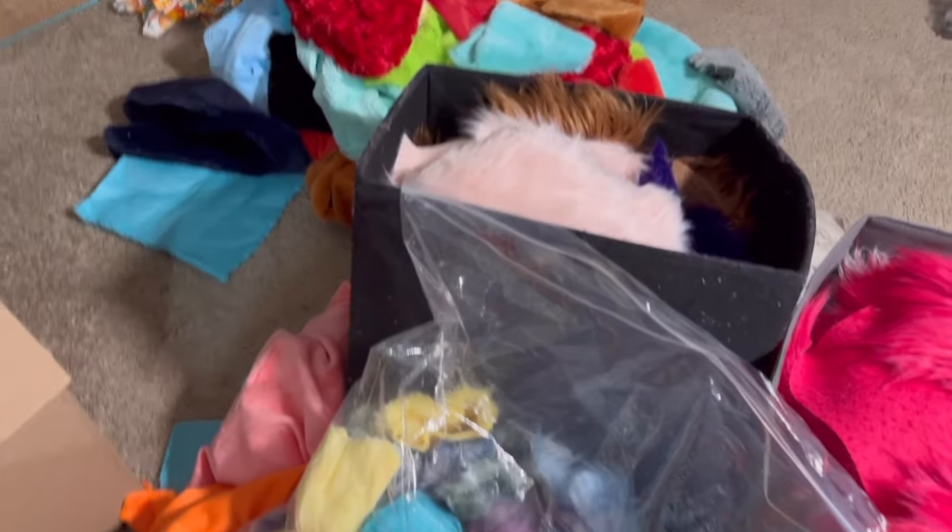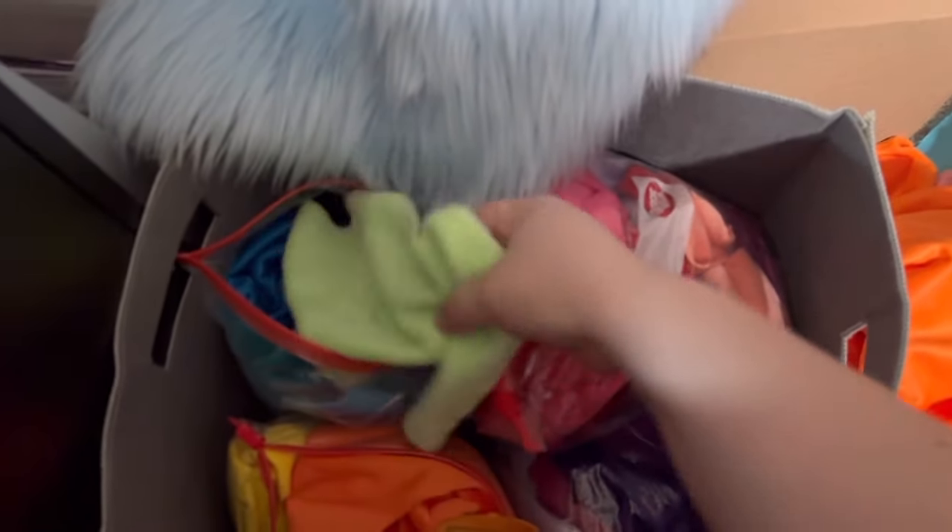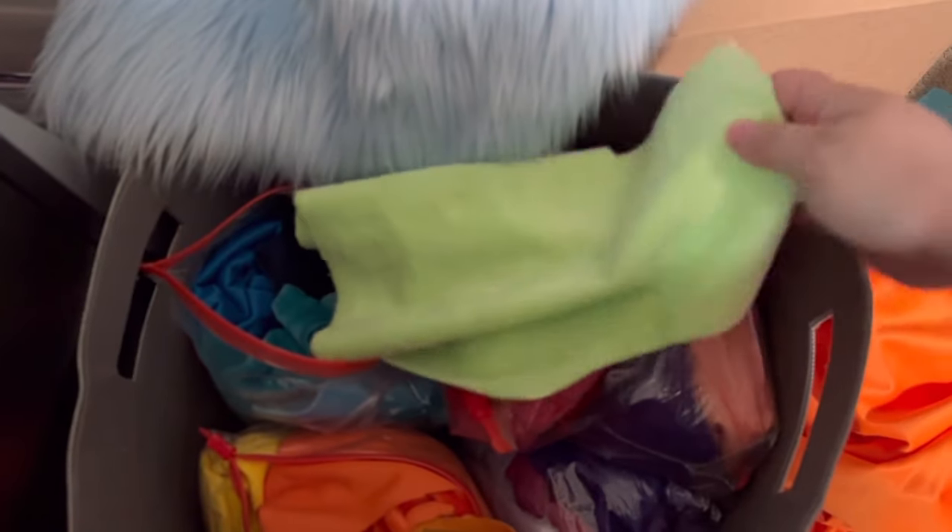Currently my floor is a huge mess because I'm going through all my scraps. This is Scrap Minkey — just pieces that are too small to do anything with but too big to throw away.